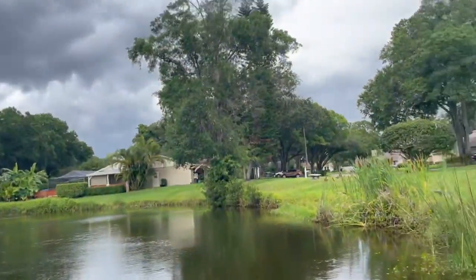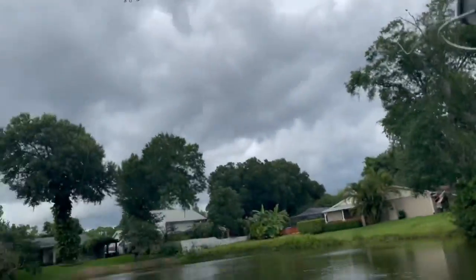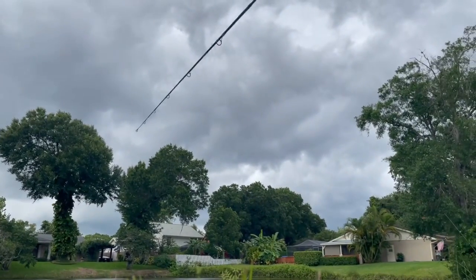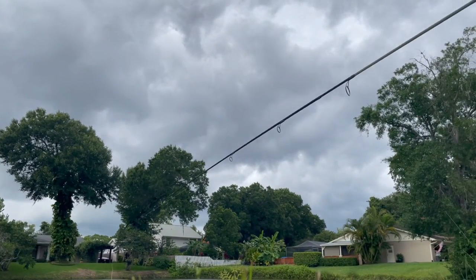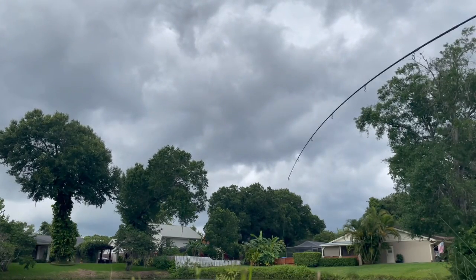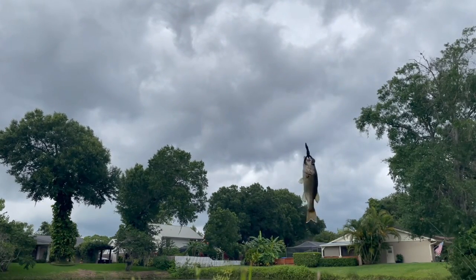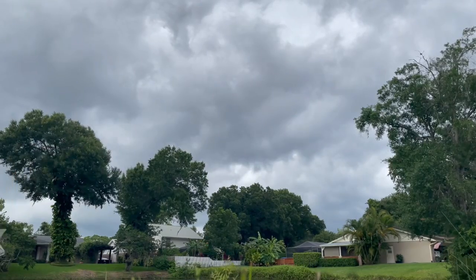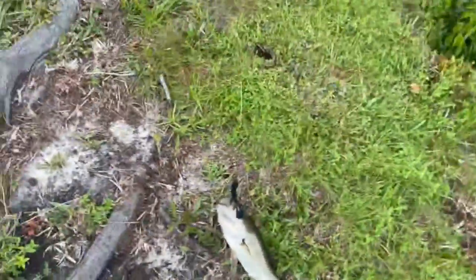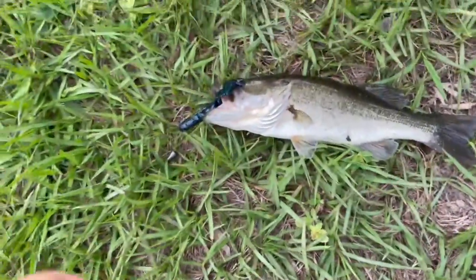So we're fishing already, I just set it out. Let's see if I have a fish on — oh fish! We got fish, we got fish! It's a bass, it's a small one, maybe less than a pound. Really small, but yeah, let's take the hook out of its mouth.